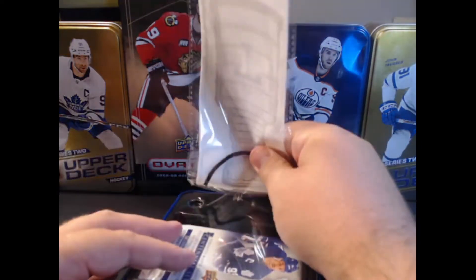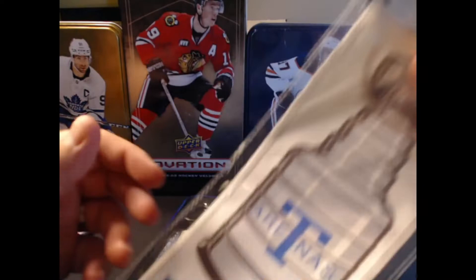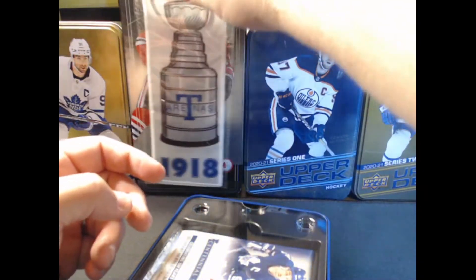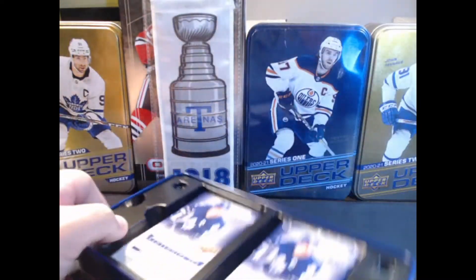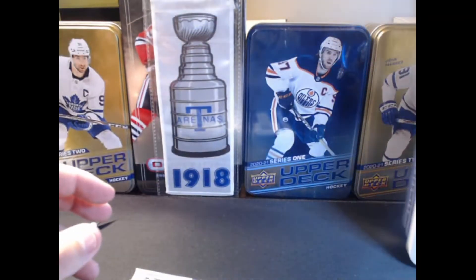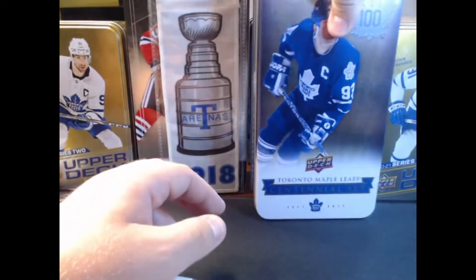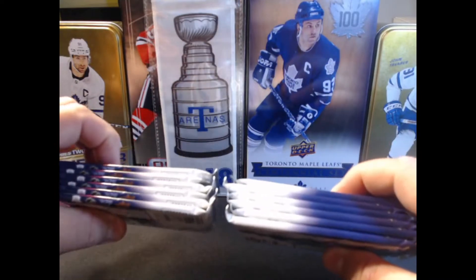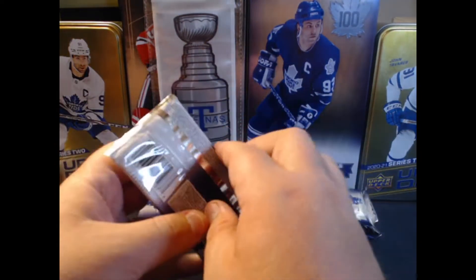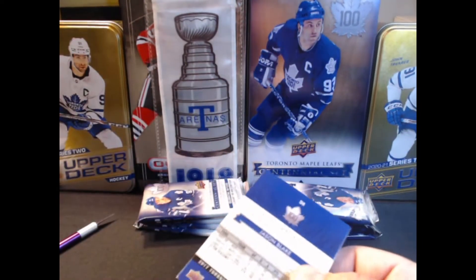It's actually pretty cool — maybe I have to go back to the store and get more because they were pretty cheap. We have a banner here from 1918, the Toronto Arenas. Pretty cool. We'll put that right there for the point of this video. Get rid of the plastic — I'm going to keep that actually. So we do have 12 packages. We'll get rid of series one this year and put that right beside the banner. I can already see we don't have anything crazy in terms of memorabilia, but that's okay. We're just going to hammer out some retail Maple Leaf Centennial product and see what we get.